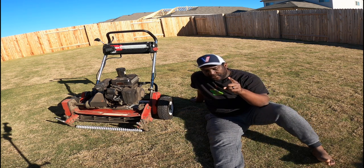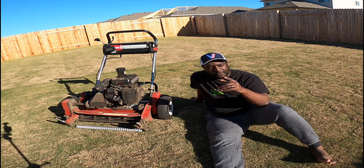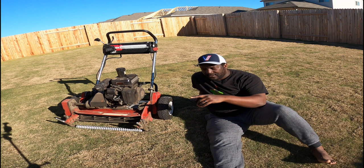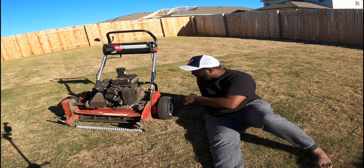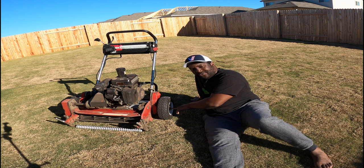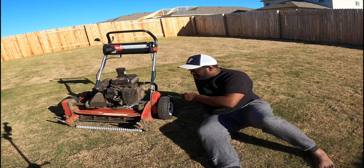One thing I was having a problem with when you guys did see me mow is the transport wheels — not just the transport wheels, but the axle on the transport wheels. Let me show you.